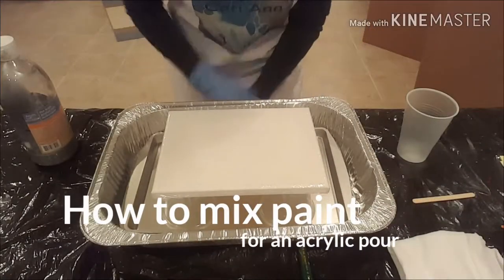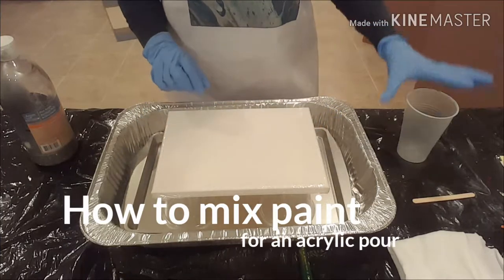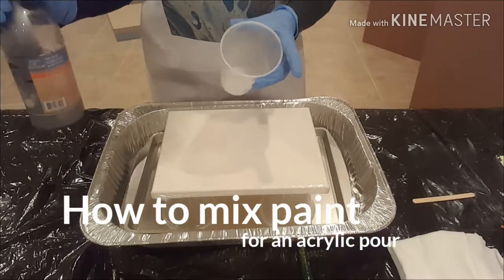Hey guys, welcome back to Designs by Carrie Ann. Today I'm going to talk about how I mix my paint for an acrylic pour.